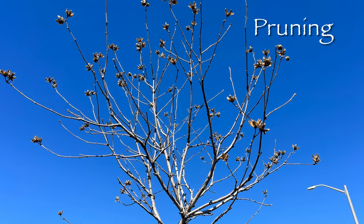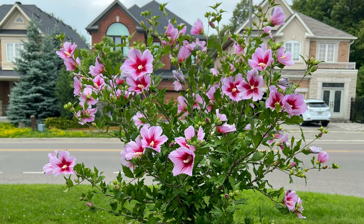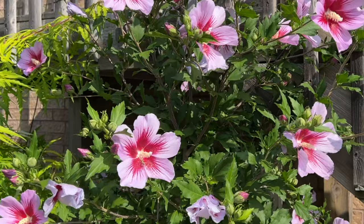Also for shape, I highly recommend the tree form, also known as the standard, instead of the typical shrub. The ones I have in my backyard and front yard are both tree form, and they have a beautiful shape with a narrow trunk that can fit into any small garden space, and a round ball of branches that explode with gorgeous blooms by the end of July.